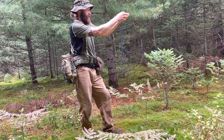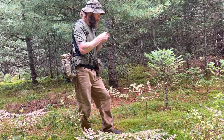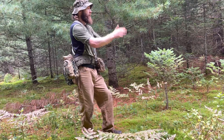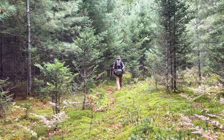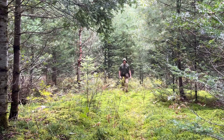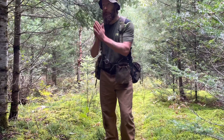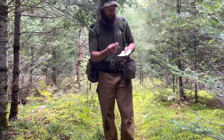We got 20 paces on that one. We're already at this next point, so it's going to be a shorter pace. Heading right up through the trees — rotating the bezel ring, putting the red in the shed — 210 degrees. Back azimuth is 30 degrees. Now we walk. We've got to turn the trail, so that was a short one — 5 paces.